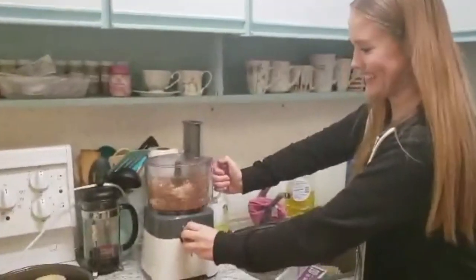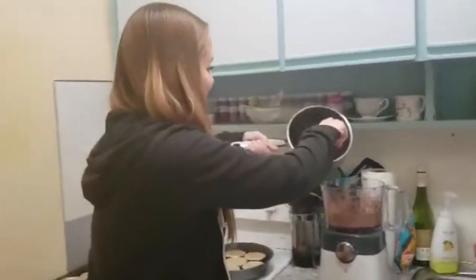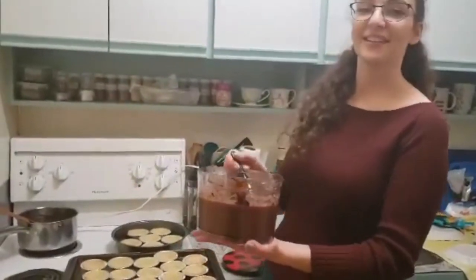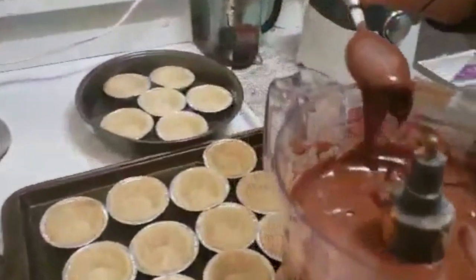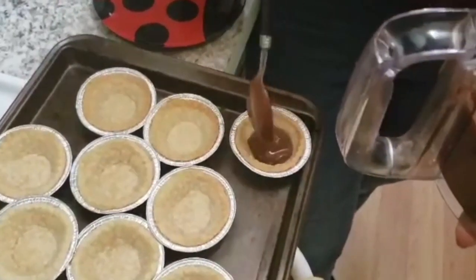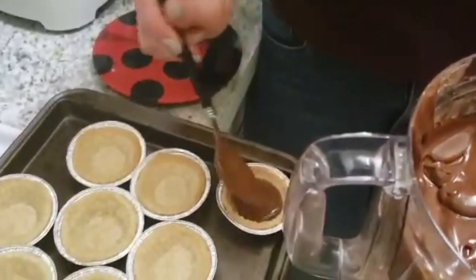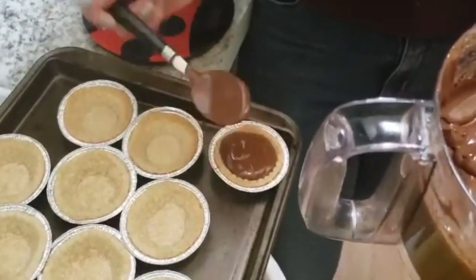Time to blitz it up. Add in the melted chocolate and blend until smooth. Spoon the mixture into the tart.